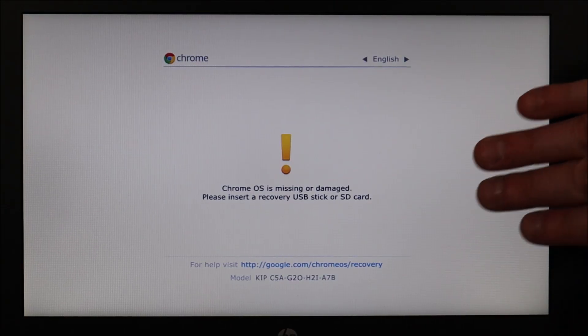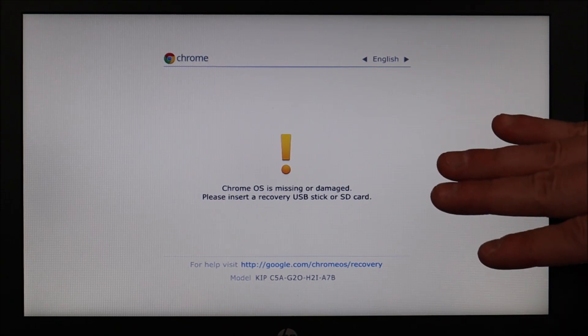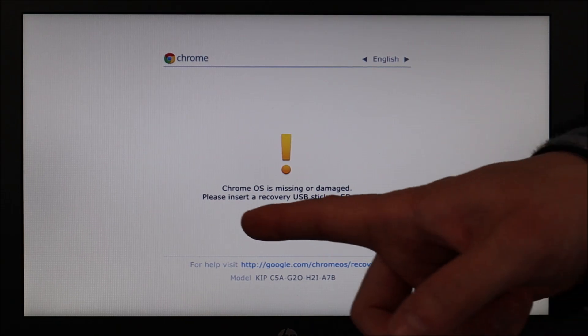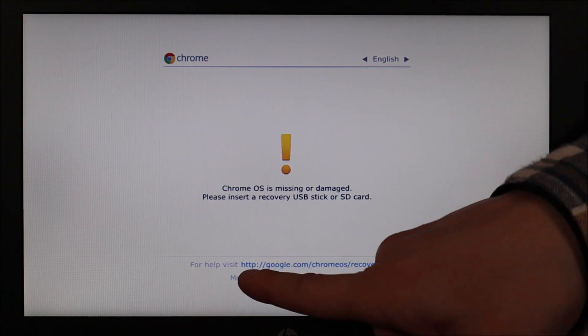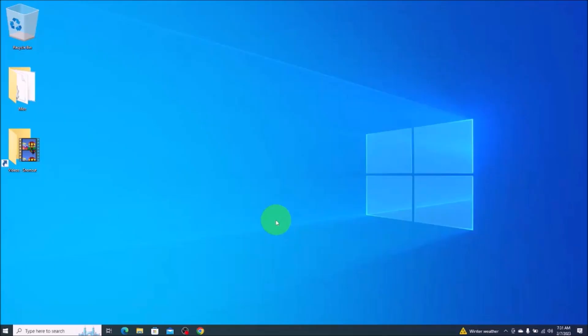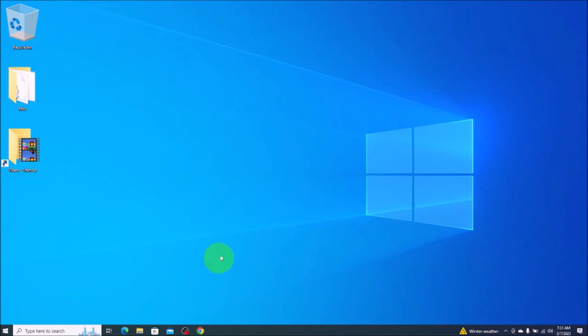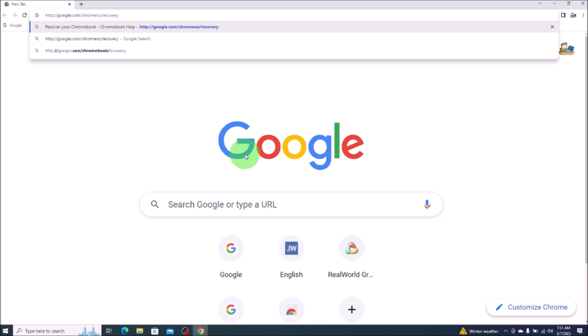Keep in mind, many of you will be on this screen right now, or you will have seen this screen recently. This is what happens when you try to start your Chromebook — you get a Chrome OS missing or damaged error. These two pieces of information we'll need for later in this video: this link right there, as well as this model number for your computer. So we're going to open a web browser and put in this address into our search bar.